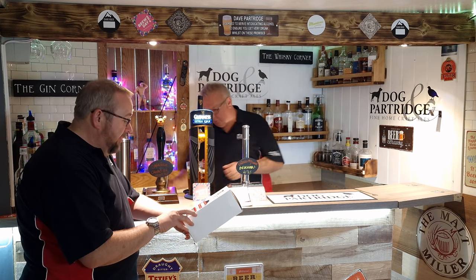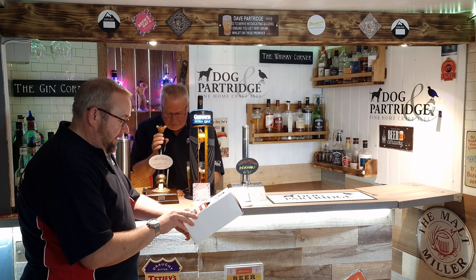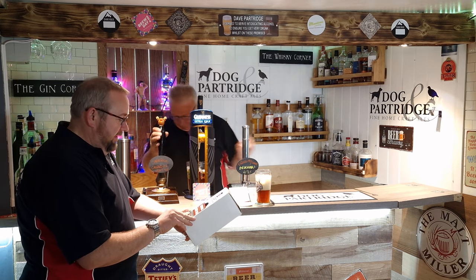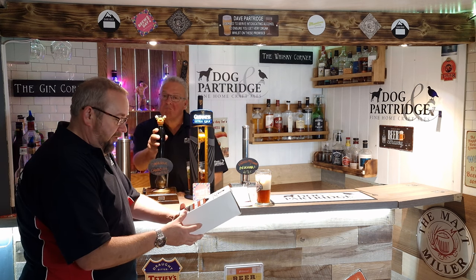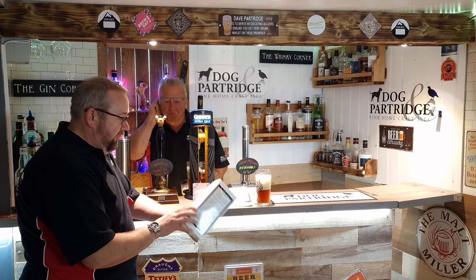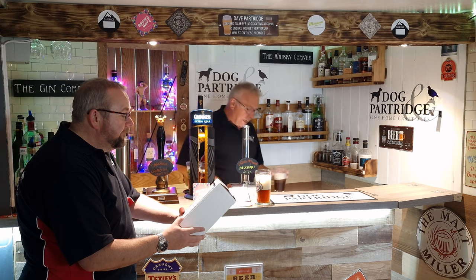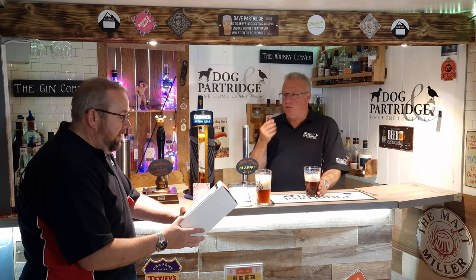The smooth malt is perfectly complemented by US Cashmere and Eukonot dry hops, which provide complex tropical flavours — a delicious, mildly aromatic beer with subtle hop aftertaste. This brews 40 pints, 23 litres. Do you have to add anything to it, bro? Yes. It does come with dry hops, which is quite a good kit because it does come with dry hops.